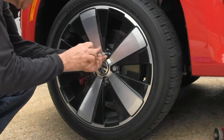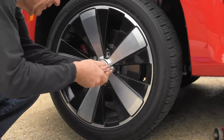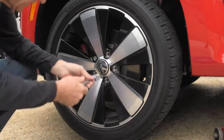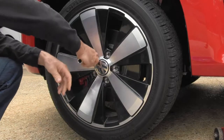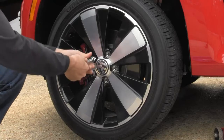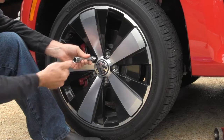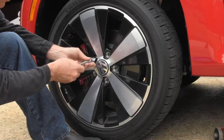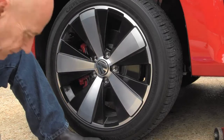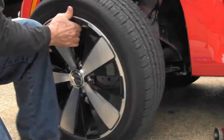Crisscross tighten these down — did you think of it? When you get so tight you can't back it off, just put your foot down there, press the tire and wheel back against the mounting here and the brake housing, whatever you want to call it.